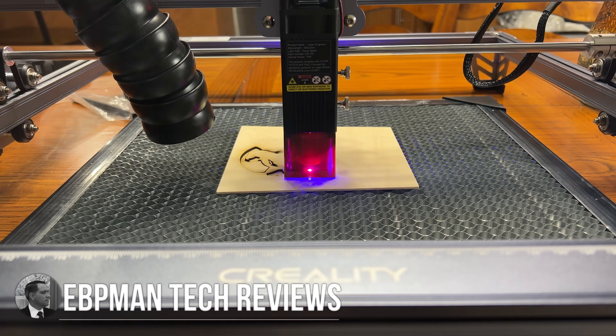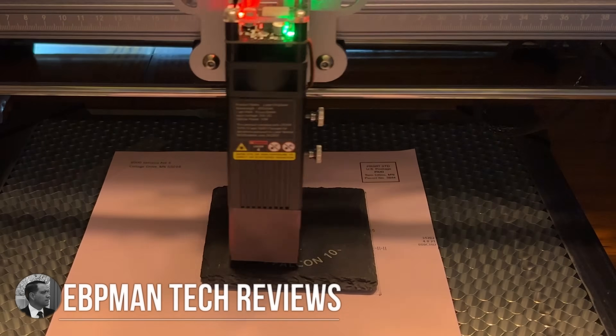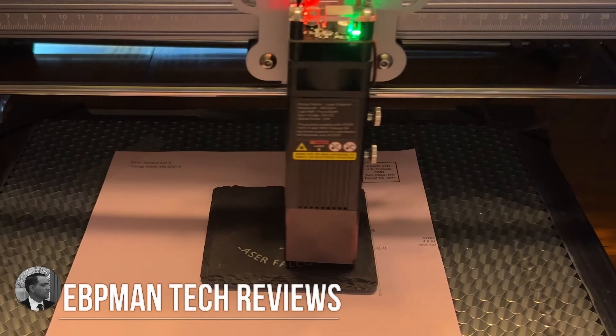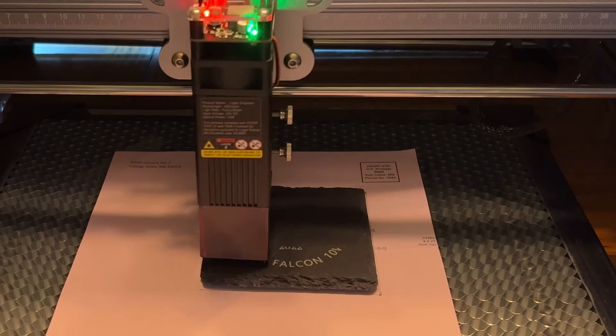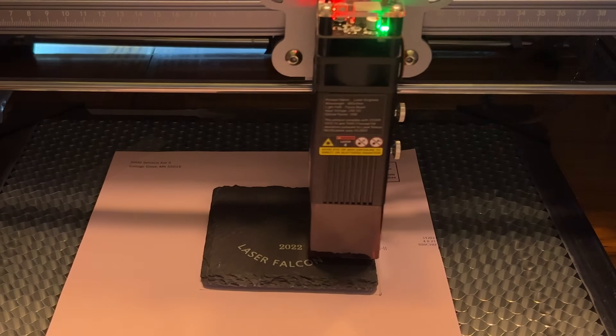Hey guys, EVP Man here. In today's video we're going to be taking a look at a brand new version of the Creality Laser Falcon. This is the 10-watt version. We've seen the 5-watt on the market already, but this is the brand new version that has double the power.